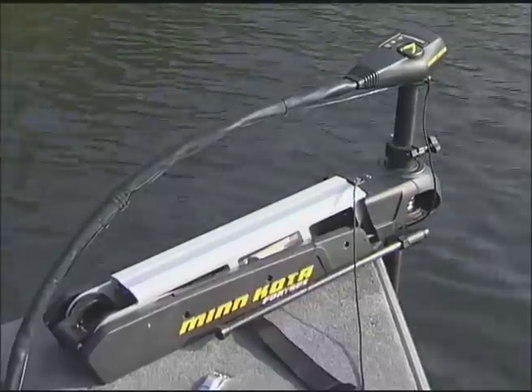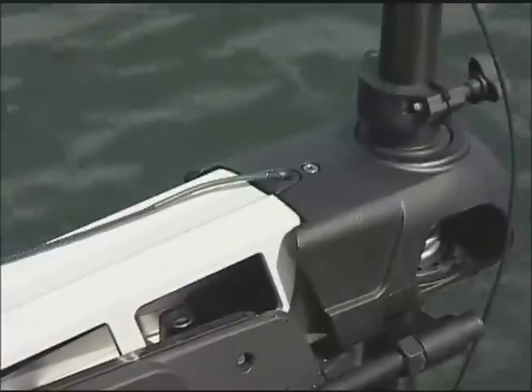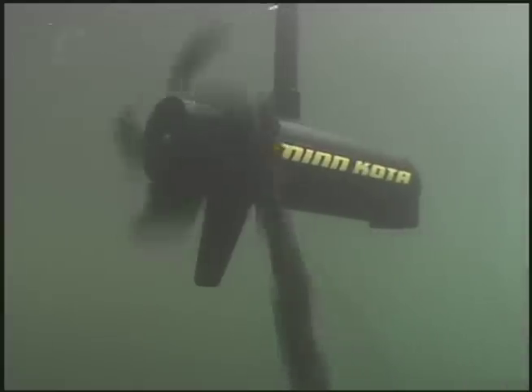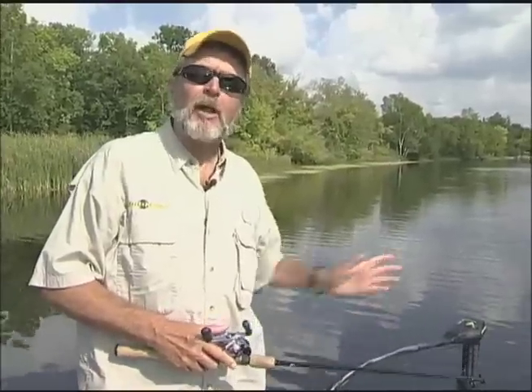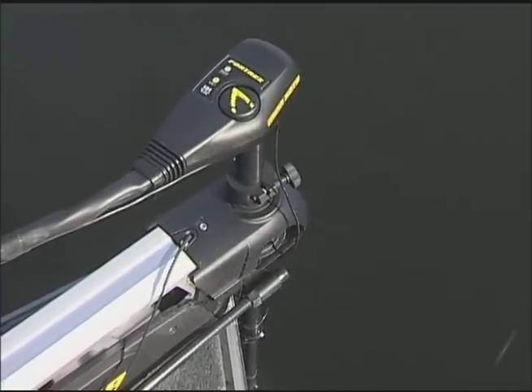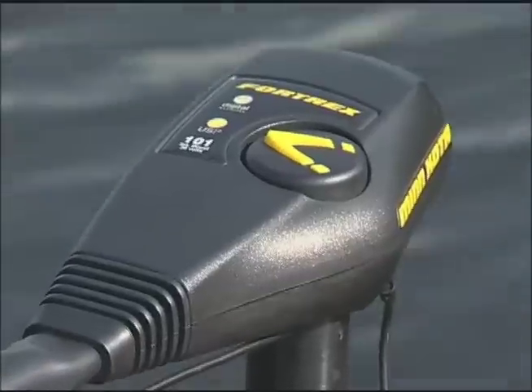The 4trex breaks the mold when it comes to bow mount bracket design, with a rock solid aluminum mono arm that refuses to budge under pressure. This innovative concept has fewer moving parts than any traditional bow mounts, and virtually eliminates any side to side play when you change speeds and direction.